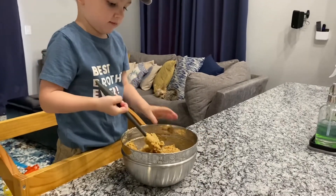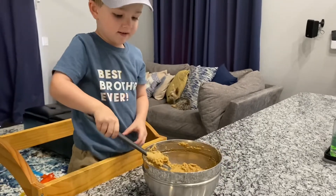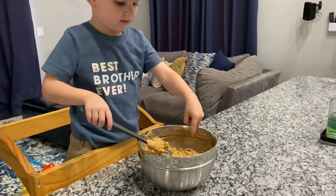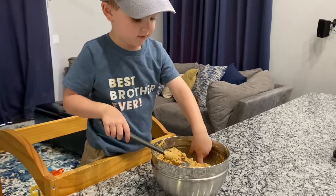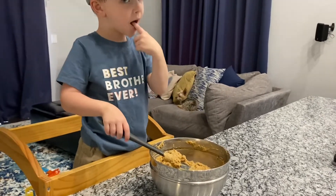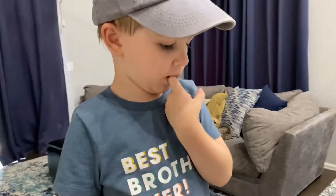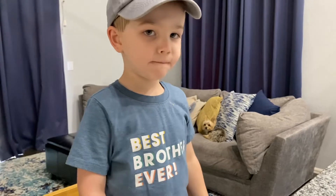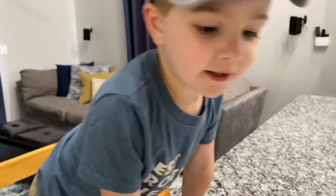Is it thick? Yeah. Do you want to taste it? Yeah. Don't put that in your mouth, use your finger. Just take a little bit with your finger. Is it good or no? Yeah. Yeah, what? I like it.